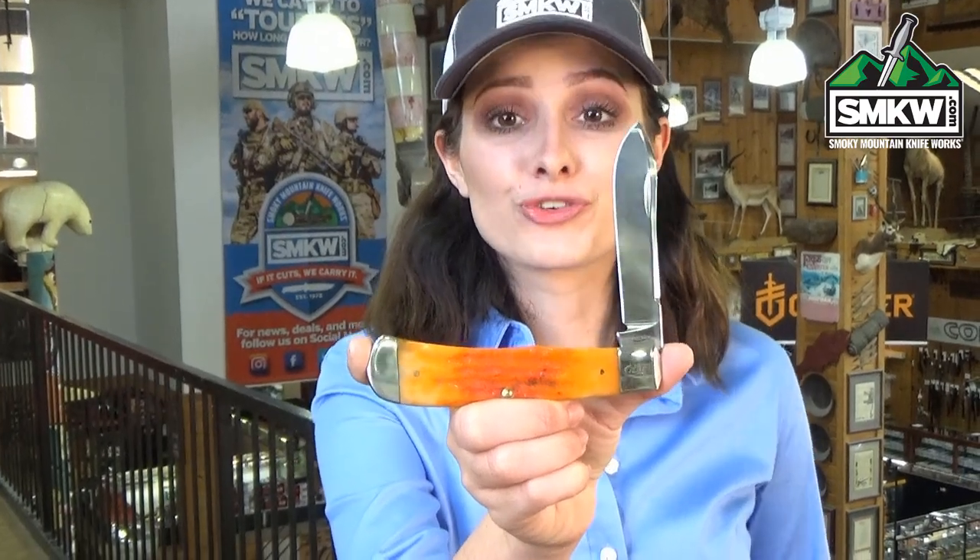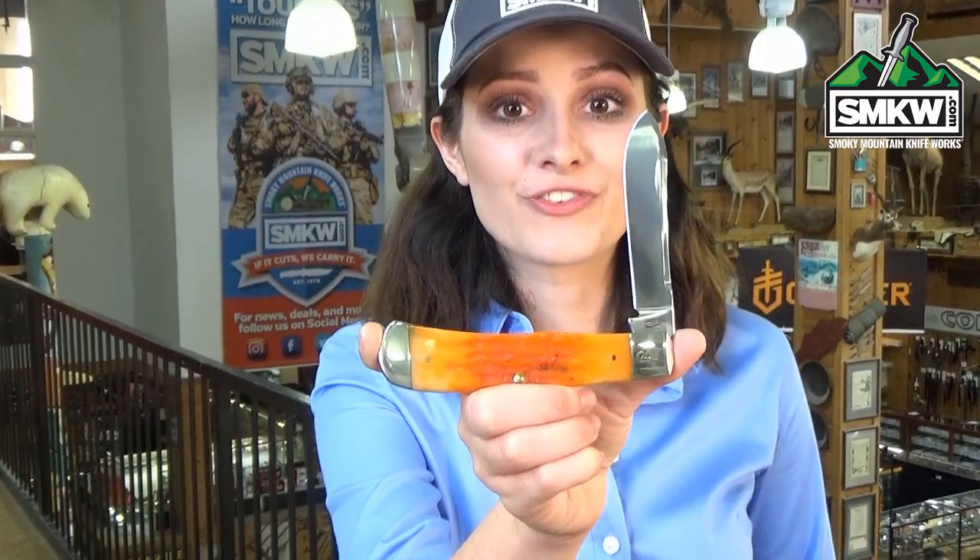Swags here, and this is the Case Autumn Deep Canyon Jigged Bone Back Pocket. It features a 3.5-inch Tru-Sharp Drop Point blade with a mirror-polished finish and half-stops. The handle is Autumn Deep Canyon Jigged Bone with brass pins and liners, and nickel-silver bolsters with an embellished cap bolster.